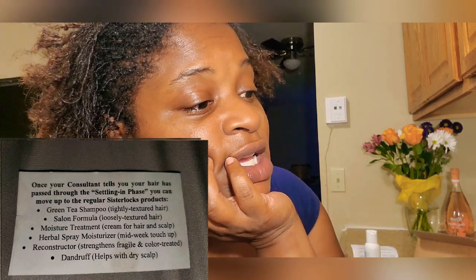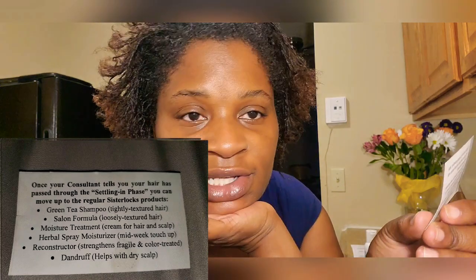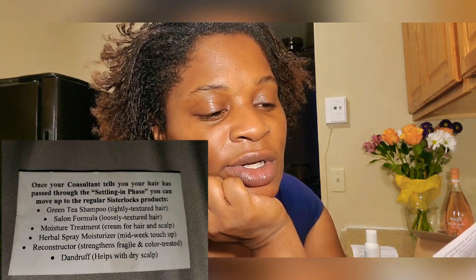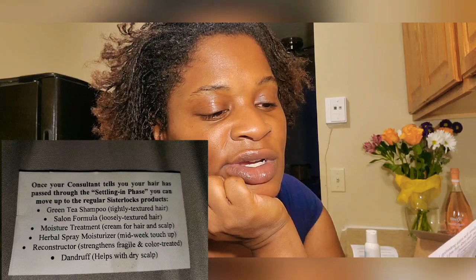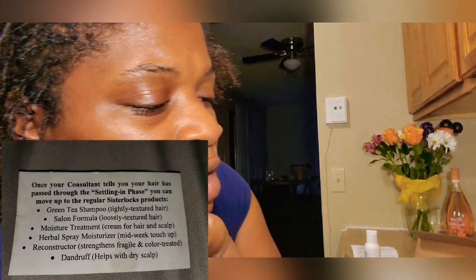Once your consultant tells you your hair has passed through the setting end phase, you can move on to regular Sisterlocks products — such as green tea shampoo, salon formula, moisture treatment, herbal spray moisturizer, reconstructor, and dandruff products. There are several different Sisterlocks products available.